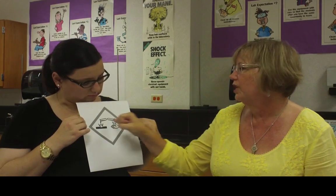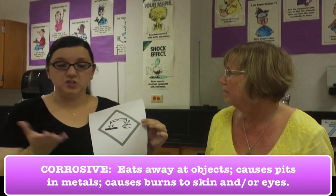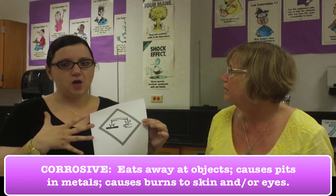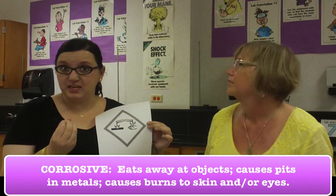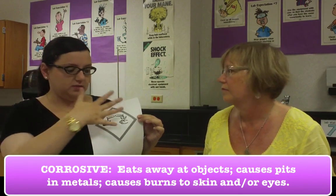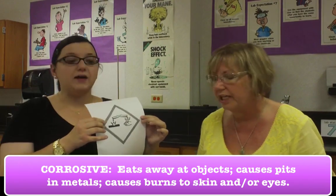Here is the next one. It's a tube eating away at a solid. And I'm guessing if it can eat away at a solid, it's not going to be so good for my hand. This is the symbol for corrosive, and it does eat away at objects — it can even eat through metal. So it's pretty potent stuff. This can cause more damage, more like a burn to our skin or to our eyes. Something a little more damaging than just an irritant. This symbol is something you really want to watch out for and wash off very, very quickly.